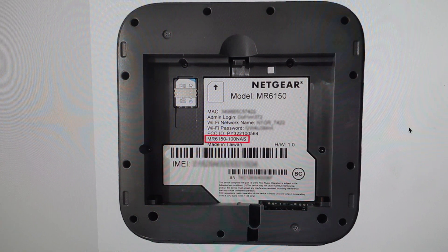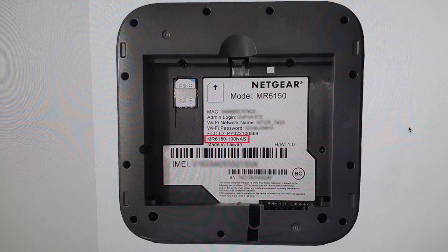Hey everybody, this is a quick video in case you have a Netgear Nighthawk M6 router and you need to do a hard reset to the factory default settings on it.